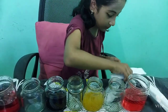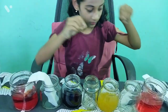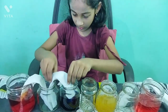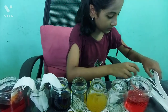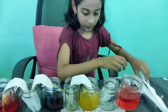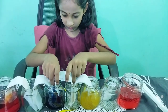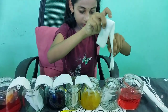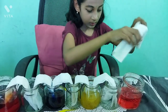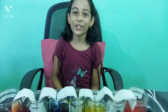Place folded paper towels in the jars. Fill it well. Wait for some time.